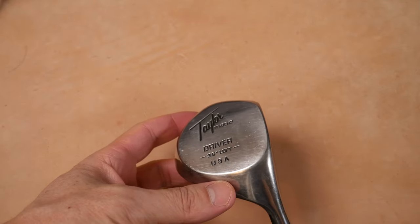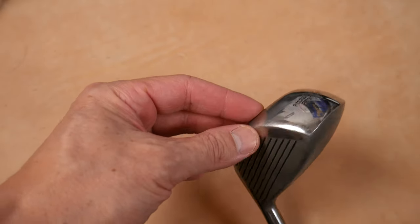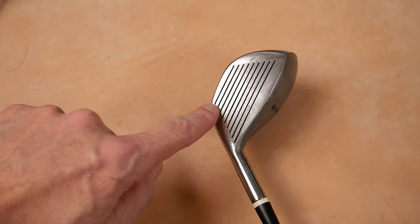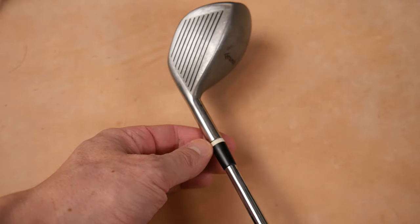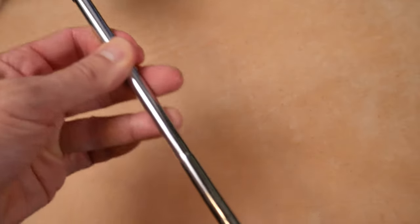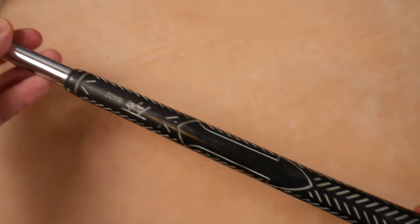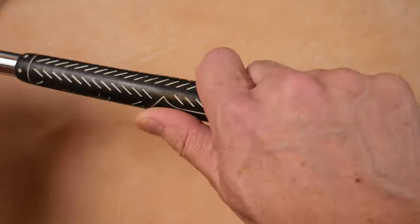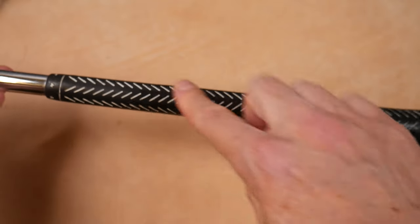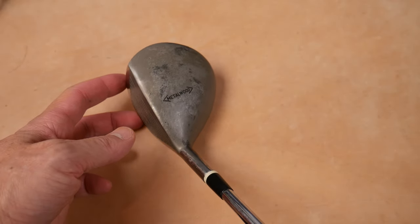We're going to focus on this early production model right here. The skirt is clean and glossy, except for that Pittsburgh Persimmon stamp. The face has this nice angular groove pattern to it, while there is still a roundness to the head. The pencil hosel right here, the white-black ferrule. We move to a stepped shaft. This one doesn't have any branding on the shaft, but it has a TaylorMade grip made by Lamkin — it's an align grip, a ribbed grip, with this little protruding part in the back.